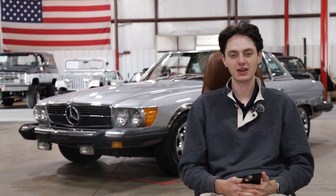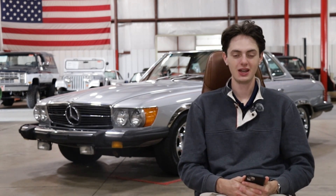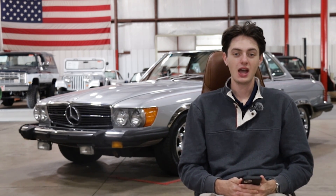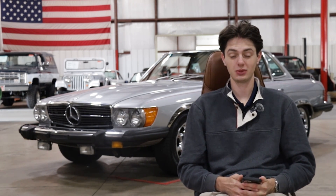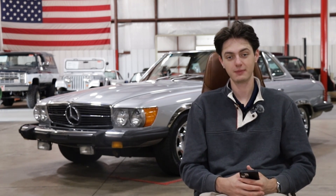Behind me we have a 1975 Mercedes-Benz 450 SL. This generation of the SL Roadster is referred to as the R107 generation, and SL actually stands for 'Sportleicht,' which in German translates to 'Sport Light.'